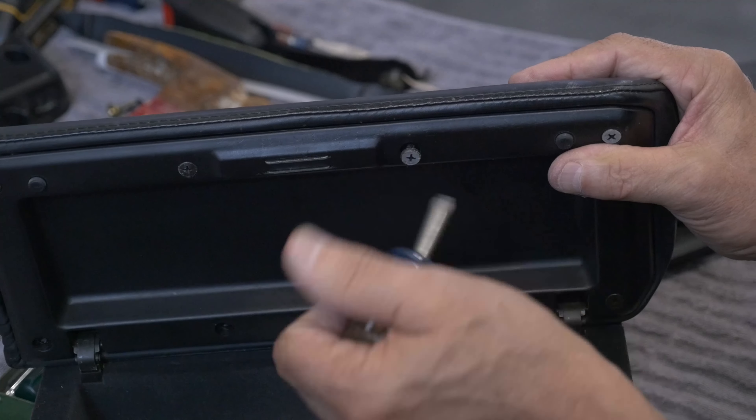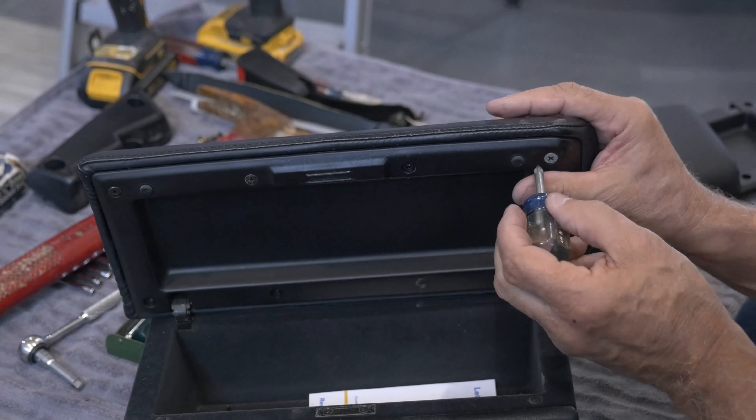Do we have some black trim black? We might have to trim black here in the compound.